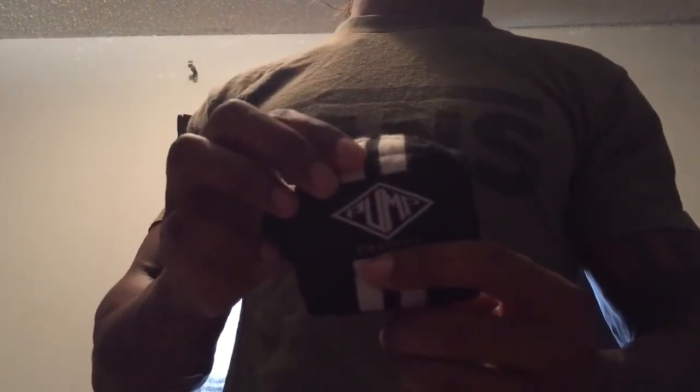If you don't know where to get them, pumpchasers.com — I'll put the link in the description. Thank you for watching. This has been an honest review of Chris Jones Pump Chasers wrist wraps.